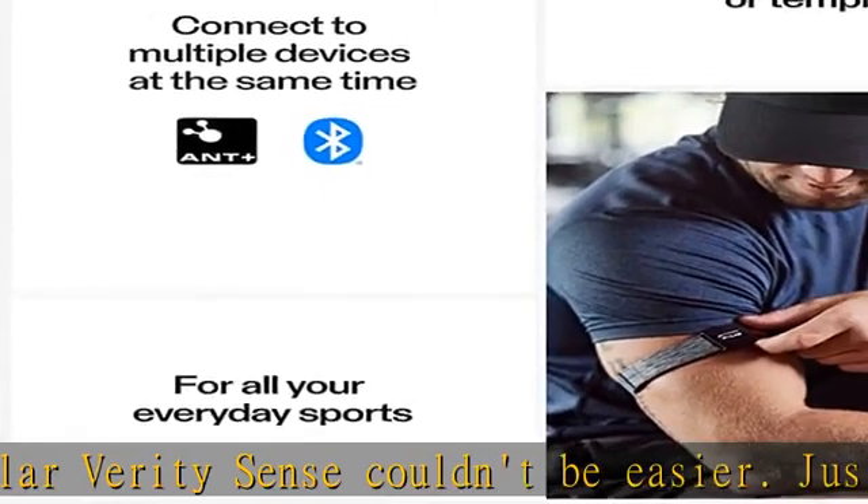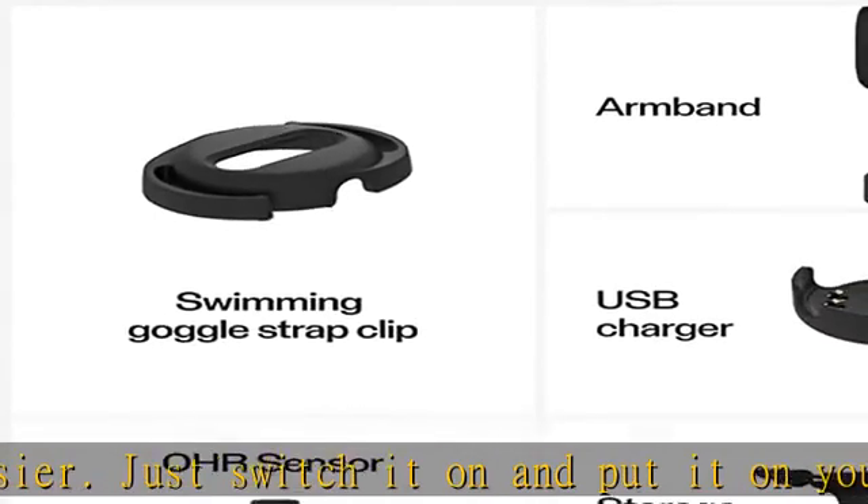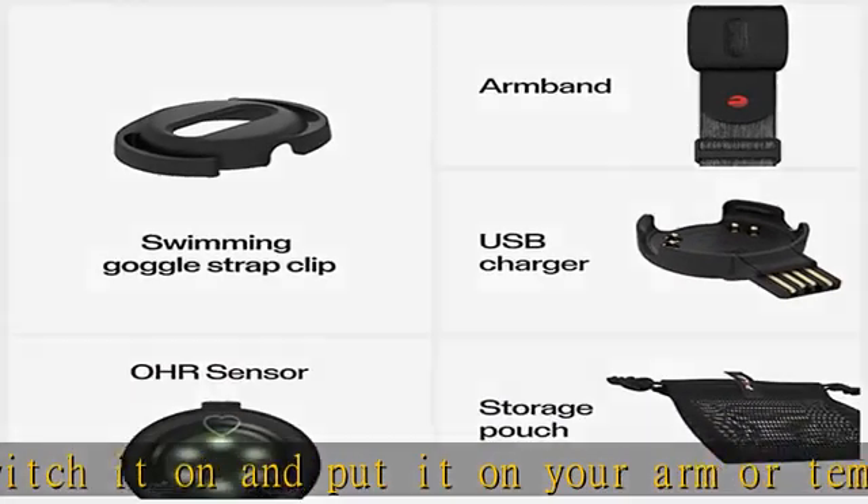Swimmer's best companion. Conveniently clipped in its swimming goggle strap against your temple, Polar Verity Sense tracks your heart rate, distance, and pace automatically in the pool.